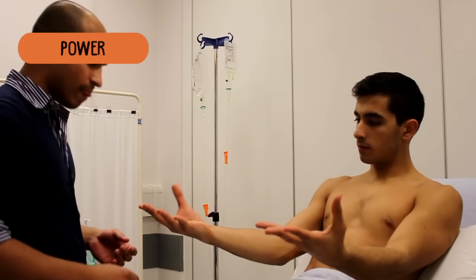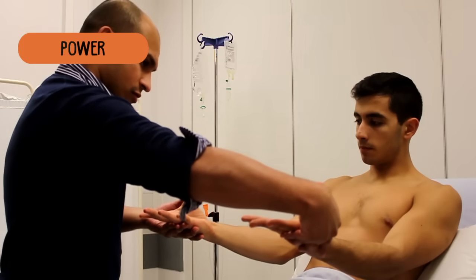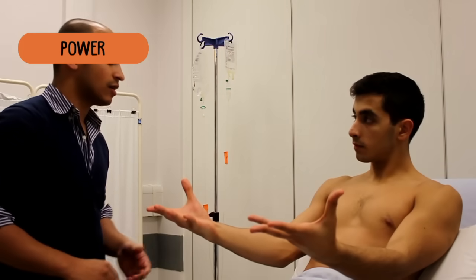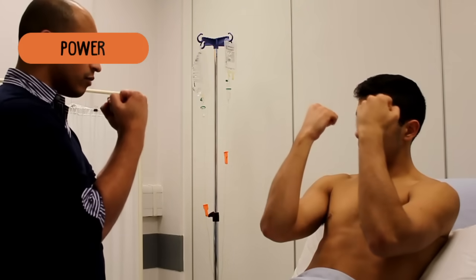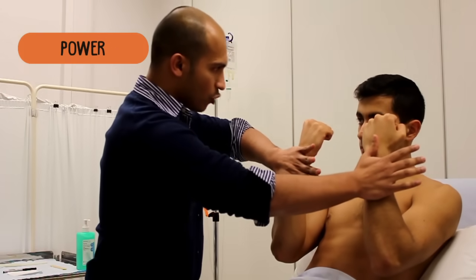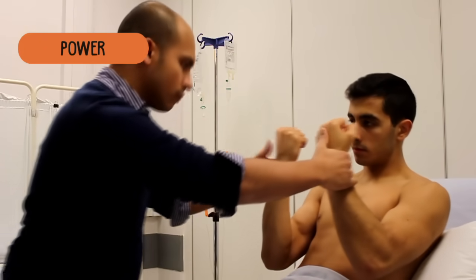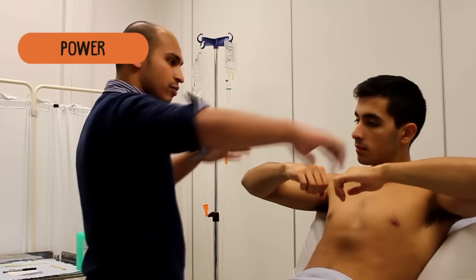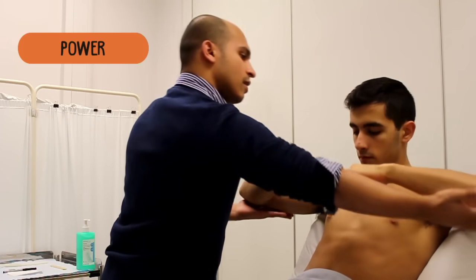If you bring your thumbs up for me — and again, keep your thumbs up, don't let me push them down. What I want you to do now is bring your hands out in front of you like a boxer. With both hands, push me away. And pull me towards you. Now just put your arms up — push it against my hand. And pull down.